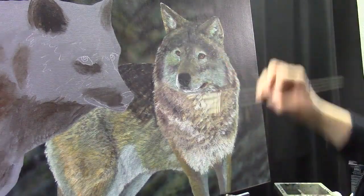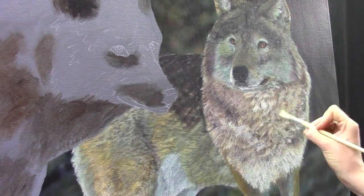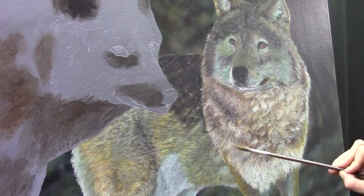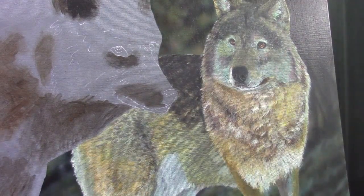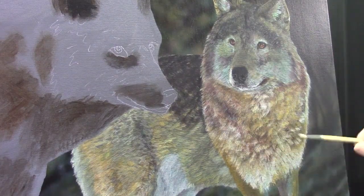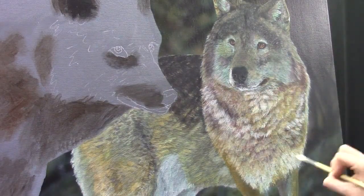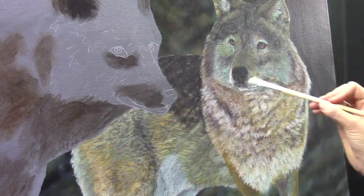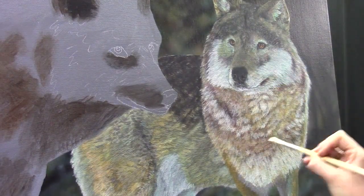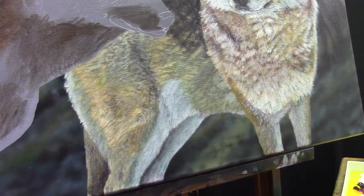I use cheap brushes and I'm quite rough in the fur. When I would lay in the fur too precisely, if I try to make it too precisely, it ends up too stiff. So I'm just building up and making the texture rough. It's easier to glaze over rough texture to make it a little bit smoother than the other way around. I just start with quite rough shapes and I can easily layer over them, and that will give you the depth in the fur.